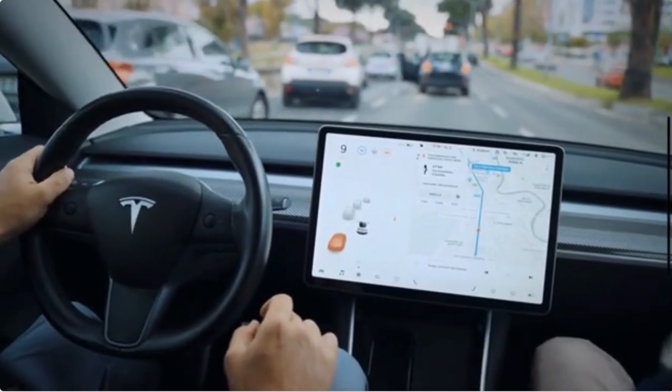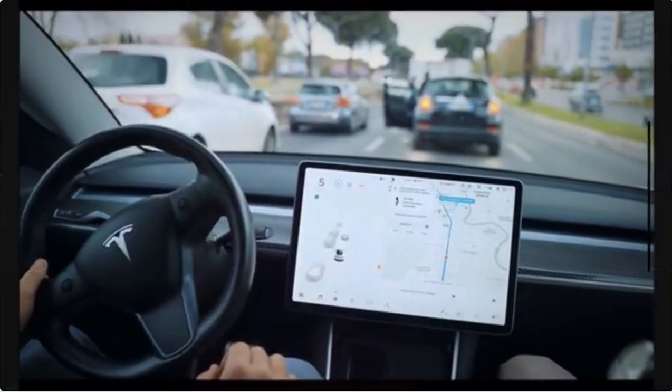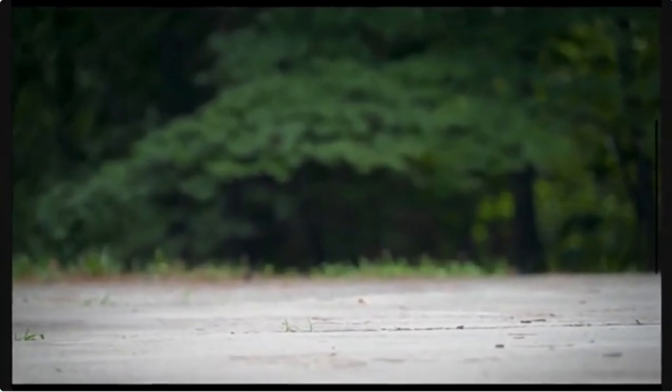When the driver removes their foot from the brake, the car will start to move forward slowly. This mode is handy for new Tesla drivers or for long periods of stop-and-go traffic. Creep mode is not available on the Model X and S, and is only available on the Tesla Model 3 and Y.